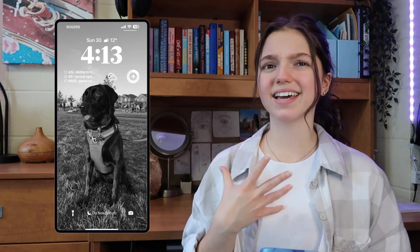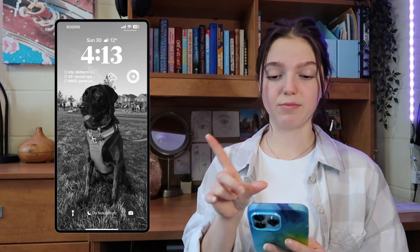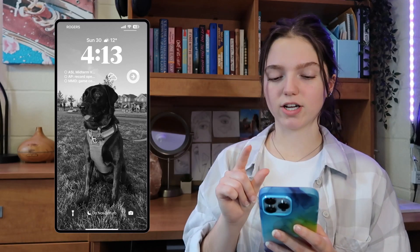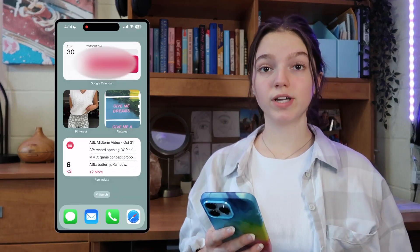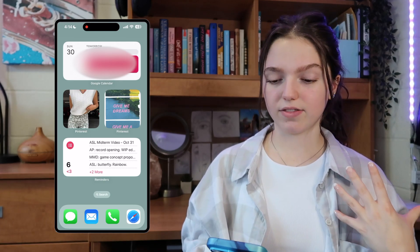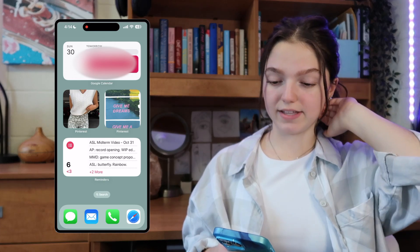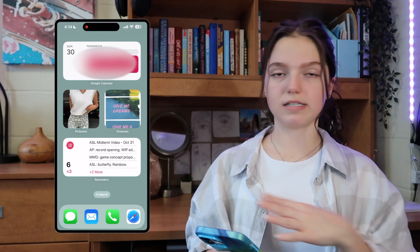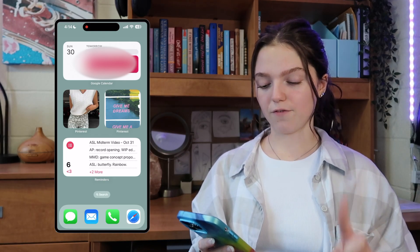This right here is my lock screen. It's basically a picture of my dog in black and white, and then I have the time — you can see the font that I'm using. I have the date up top, the weather, my reminders, a little Widgetsmith icon. You can make that cloud icon using the app called Widgetsmith. And then I have my activity bar. Moving on to what's actually in my phone.